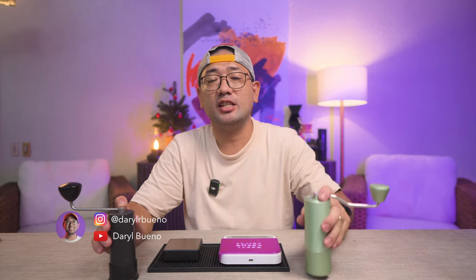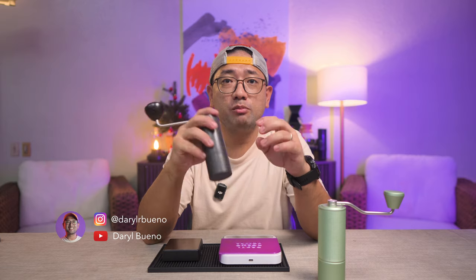Today we are doing one of the most requested comparisons on the channel. This is the Timemore C3 and this is the King Grinder P2. The King Grinder P2 is one of the newest products from King Grinder.